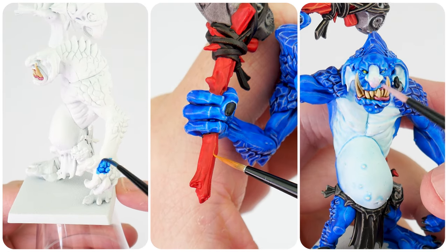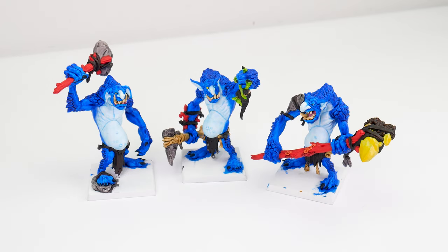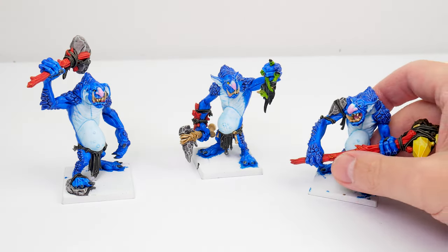This is going to be an easy to follow step-by-step guide, showing you everything you need to know, so by the end of the video you'll have the confidence and knowledge to get your own stone trolls painted as well.